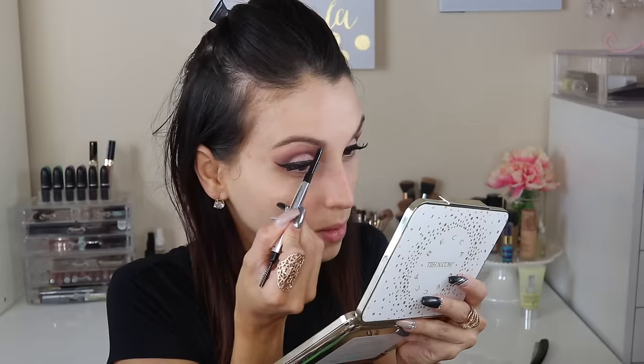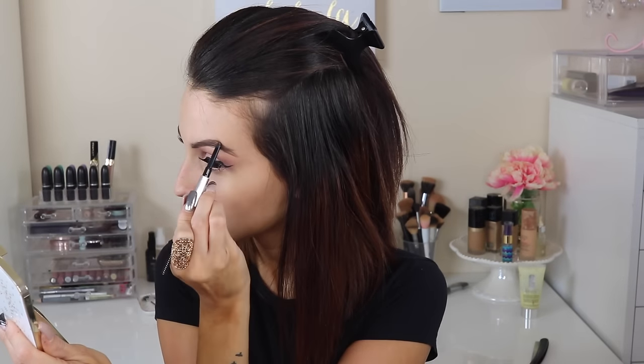Now we're moving on to brows. I'm using the Benefit Brow Pencil, which is from their new collection. I have to say, ladies, I am absolutely loving this pencil. I love how it defines them, how it fills them, and how they look. The color — I picked number four.